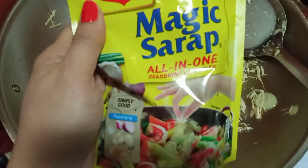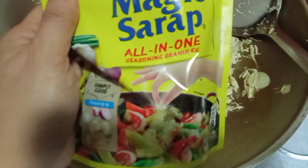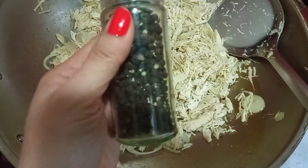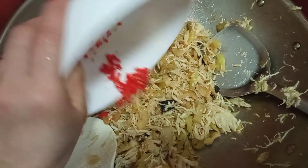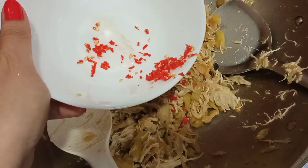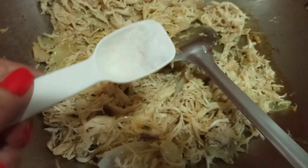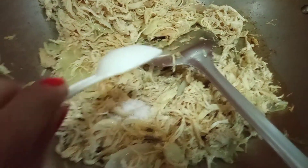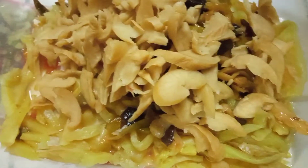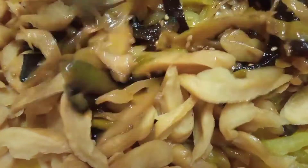Lagay na natin yung ating magic sarap — siguro mga 1 tablespoon. Next, maglalagay na tayo ng black pepper natin, at konting chicken powder. And i-mix lang natin yung ating mga pickled vegetables, mixed vegetables sa isang bowl.